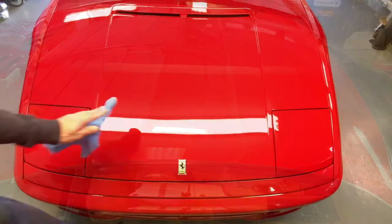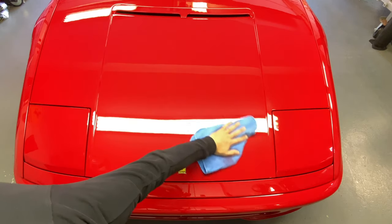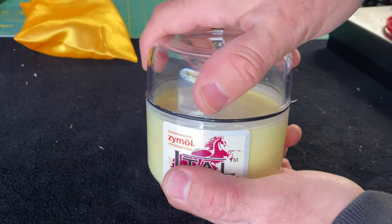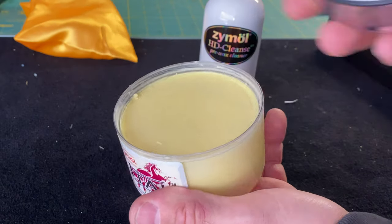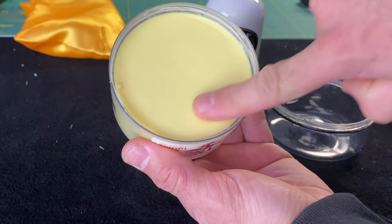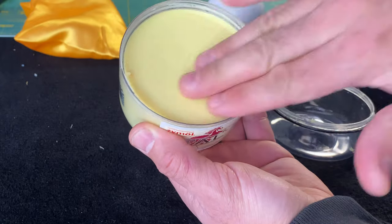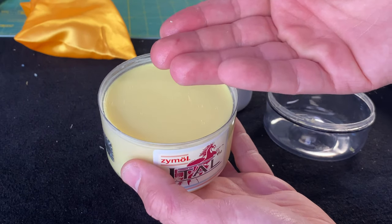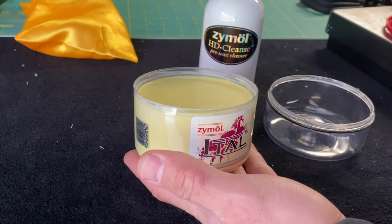People who follow the channel know from the red GT350 that detailing red cars just looks like melted wax. According to Zymol, this product doesn't actually become a wax until it oxygenates onto the paint. The container is specifically designed to keep air out with a rubber O-ring seal. It's in a semi-solid form — touching it with bare hands, it has an amazing aroma. They want you to load it up on your palms and rub it into the panels.